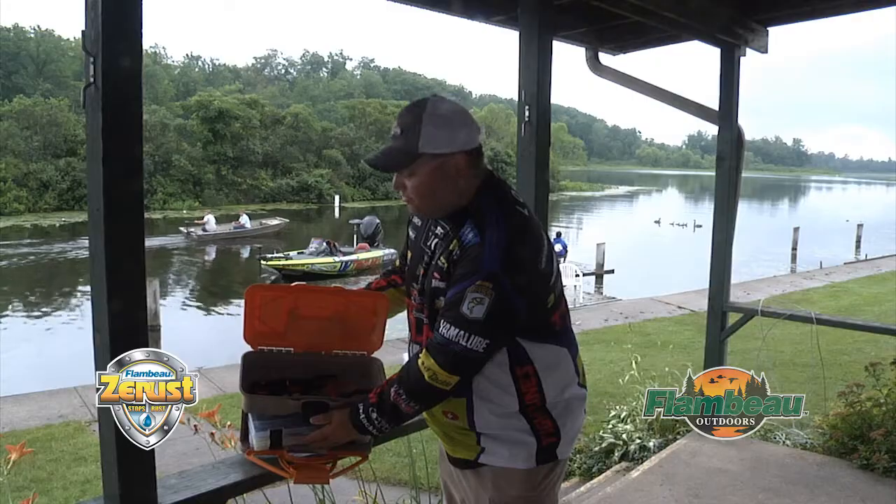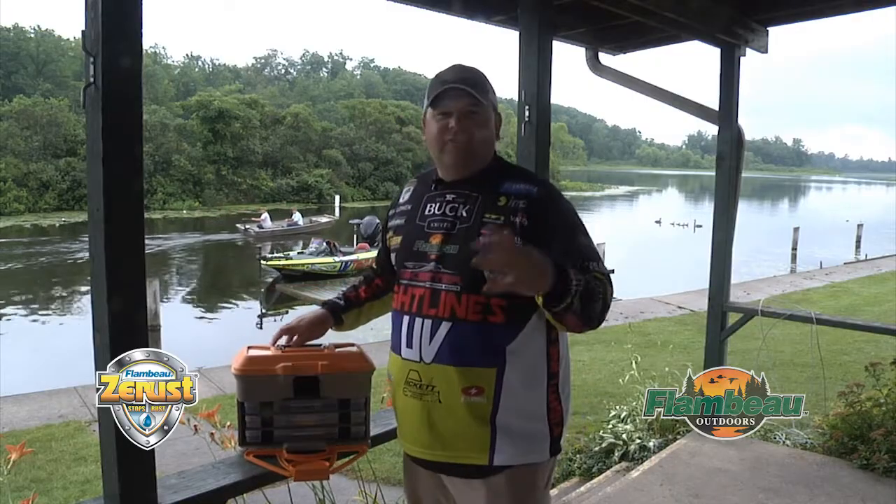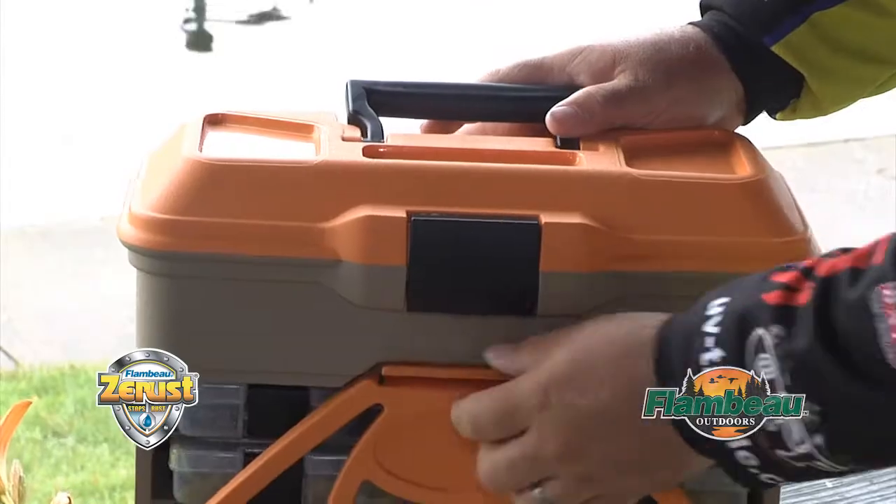Got a large storage on top for pliers, extra line, reels, things like that — things that you may need when you get out there.